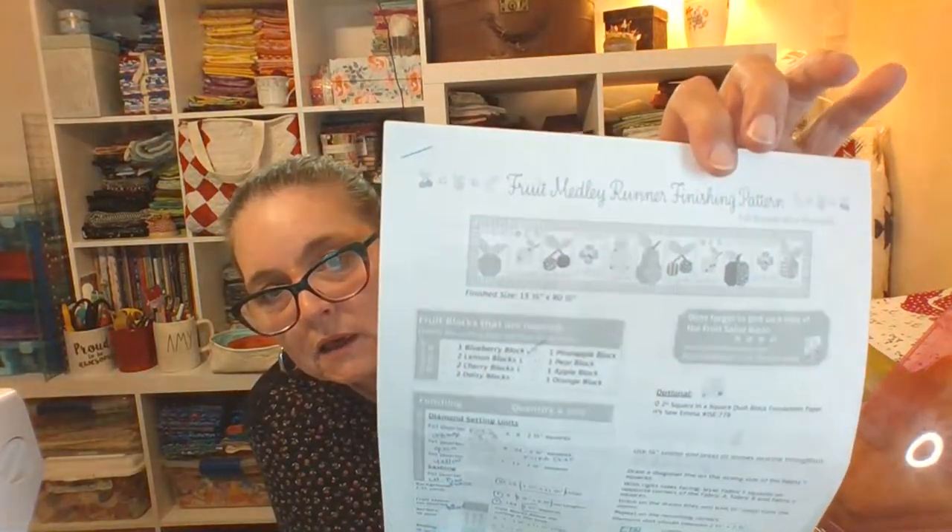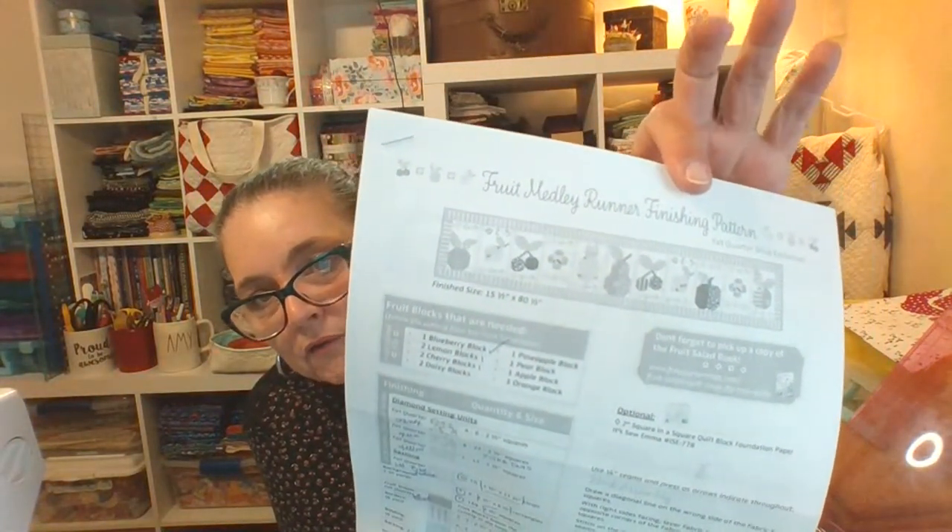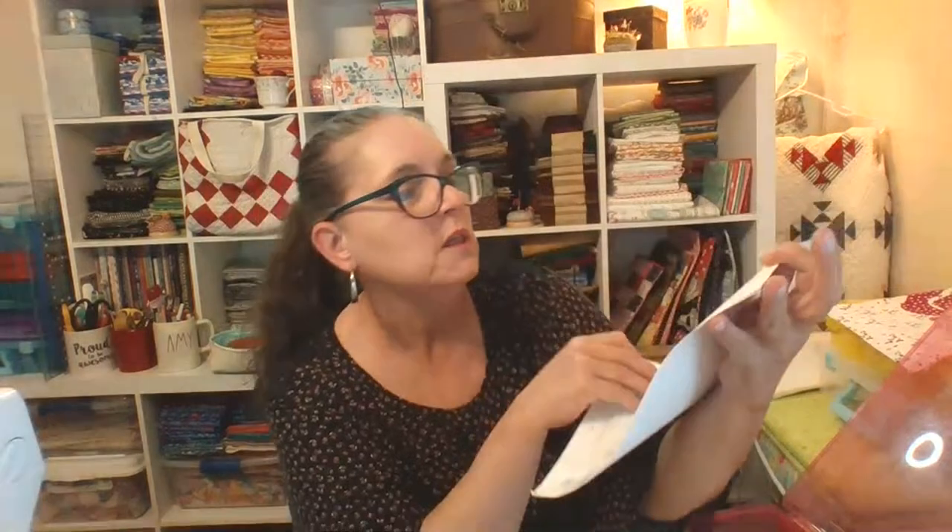Every morning I made a block or started a block or starched a fabric to go with the block. I haven't touched it for a few days now. I still have a cherry, a lemon, an apple, another daisy block, and an orange block left to do. The table runner is 15.5 inches wide by 80.5 inches long, which I think is longer than my table.